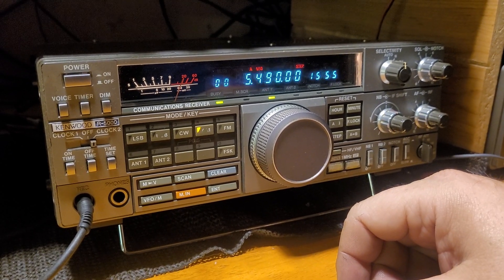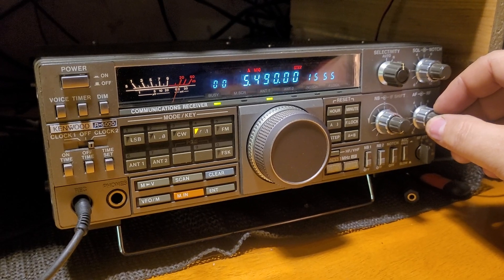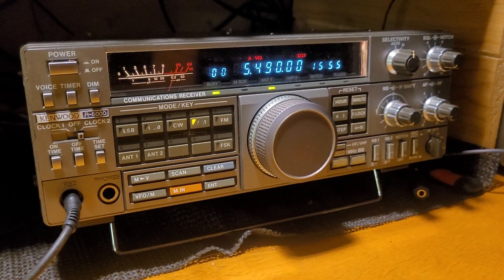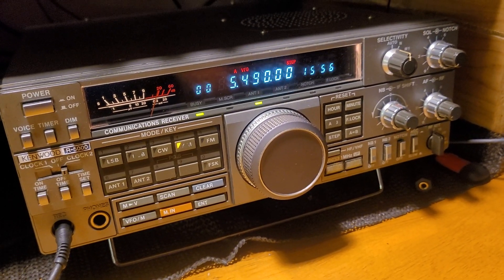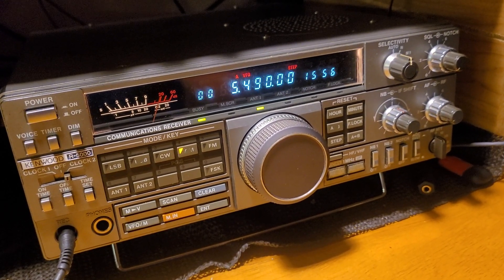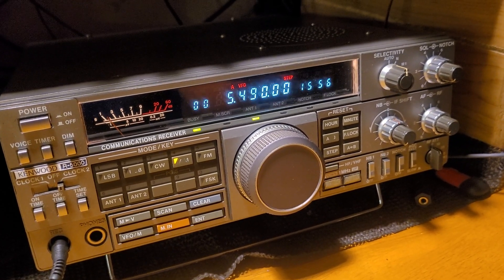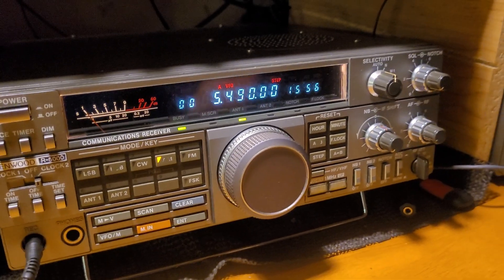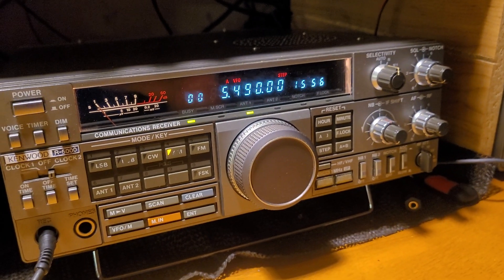So if there's any noise or anything traveling over the coax or around the shield, it gets blocked by this contraption. Right now I have the unit off, so you're getting the full signal with everything, and it's tunable.